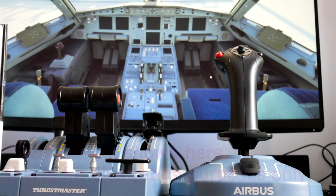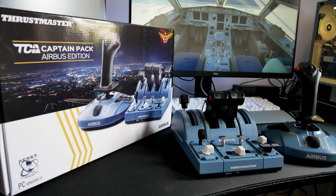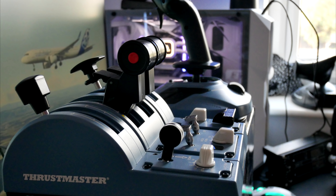We will be giving away this Thrustmaster TCA Captain's Pack Airbus Edition. There is only one available to give away — Thrustmaster kindly sent it over, but as I already have the full set of Airbus TCA equipment it makes no sense for me to keep it. Hopefully a viewer into flight simulation can have the chance to fly the Airbus with it. The competition will be available using Gleam — I'll provide a link in the description. To enter, simply follow the instructions on the Gleam website, visiting the website or joining the Discord for entries. A random winner will be picked. The competition runs from the 12th of October 2021 at 1900 UTC until the 19th of October 2021 at 22:59:59 UTC.